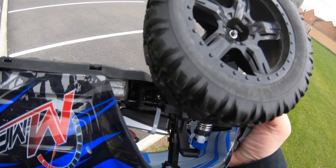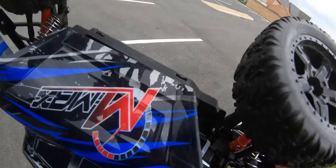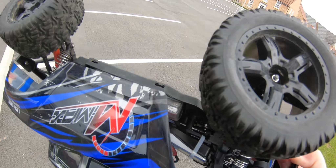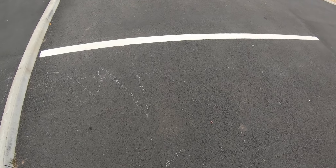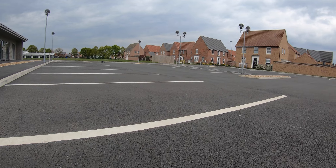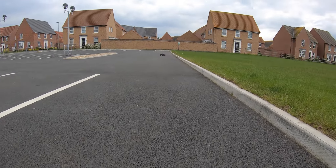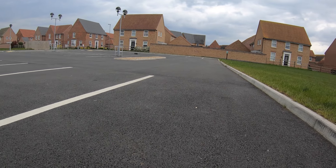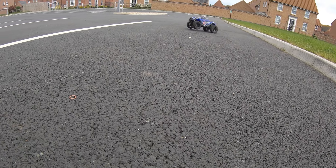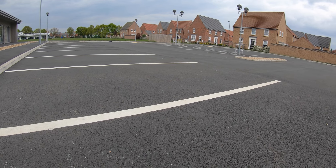It looks like we've lost the grub screw for the centre drive shaft, that's all. Nothing looks like it's broken — just spinning on a shaft and I can see an empty hole in there. So just rear wheel drive. Still goes alright though, just a bit tail happy. Obviously only the rear wheels are braking.